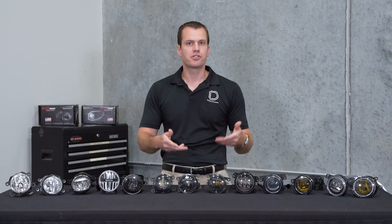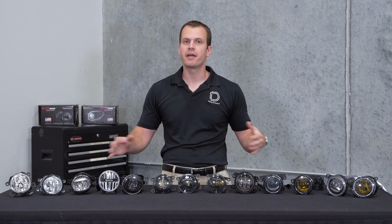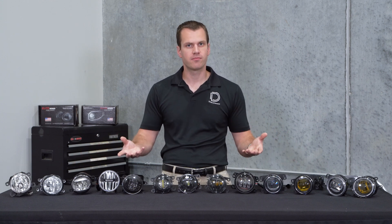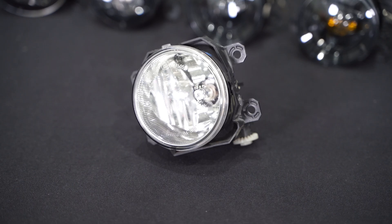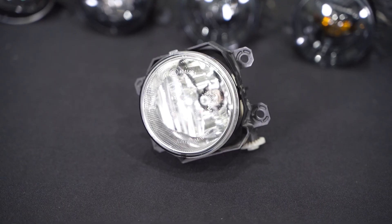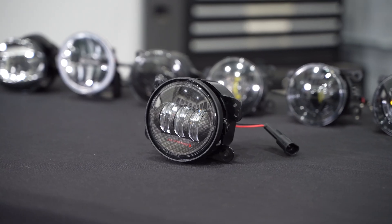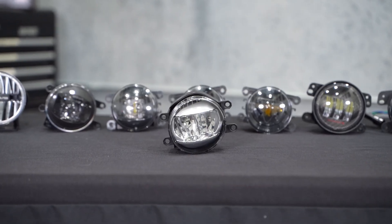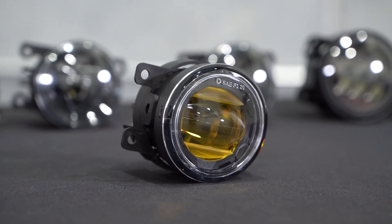They look more like what you'd expect to see from the factory, but in this case we're going to compare a bunch of lights and see which ones provide the best performance. As you'll see, there's a pretty big range in prices as well. If you just want to see the comparison shots between these lights, feel free to skip to the end of this video.